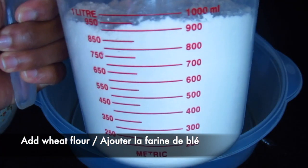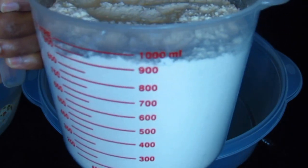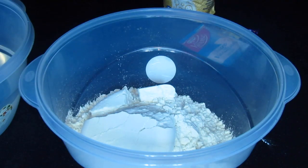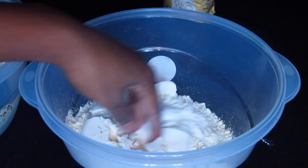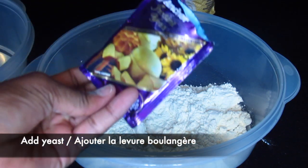In a container, I'm going to add 500 grams of wheat flour. I'm going to scatter the flour with my hand and add one bag of dry yeast.